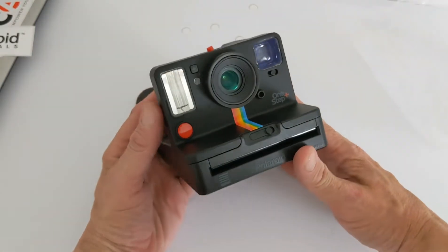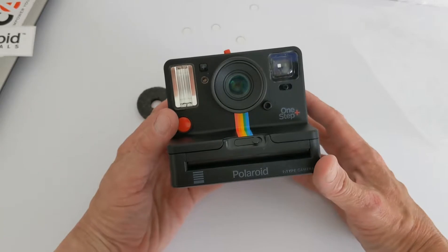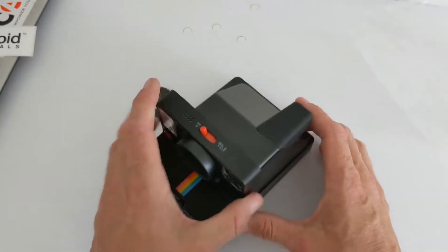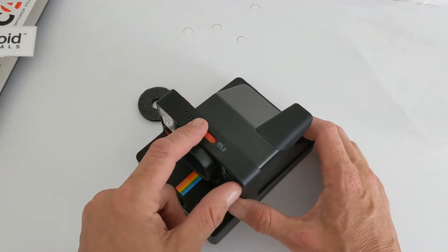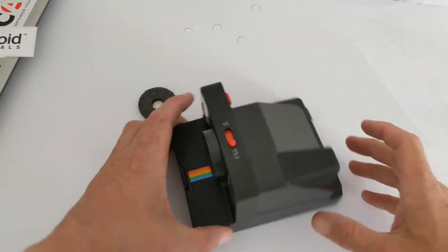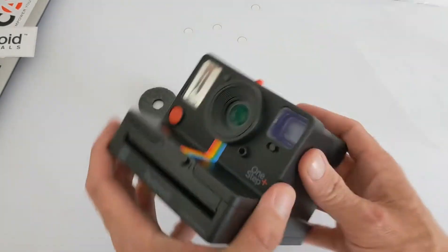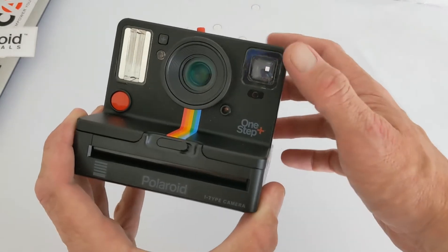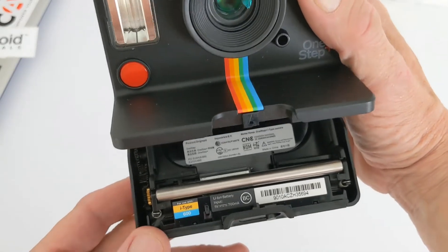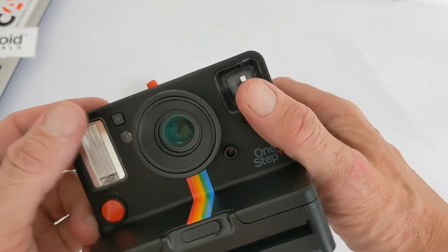It's basically the same size and shape as the last model — nothing has changed there — but they've added some extra features. What's different this time is an extra lens element on top, giving you two different modes so you can take close-ups or pictures at distance, including macros and selfies. You have your exposure compensation button, the main lens, the film drawer which takes i-Type 600, the shutter button, flash, and self-timer.